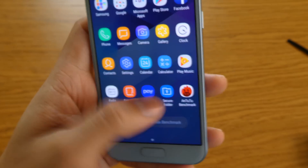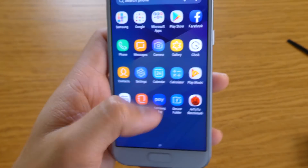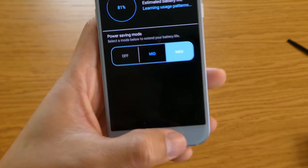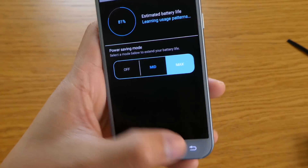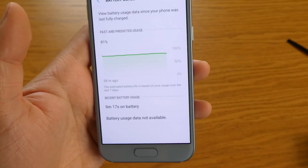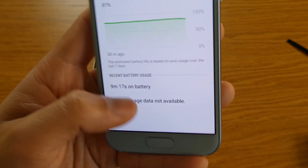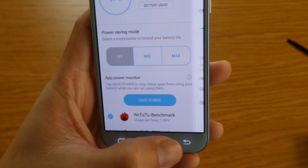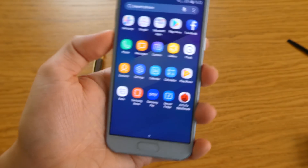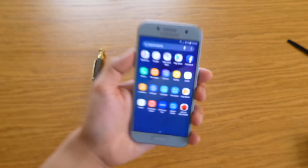So there you go guys, those are the updates you can get. In terms of battery life, it's at 81% — battery usage data isn't available yet, so I'll let you know if the battery will be fine or not.